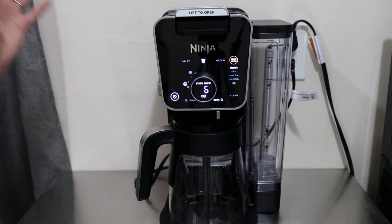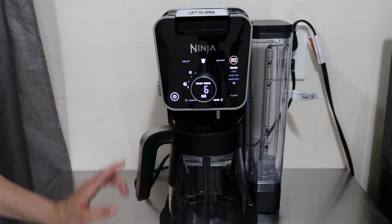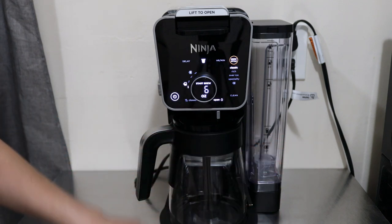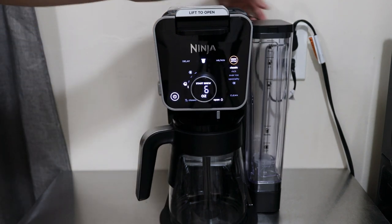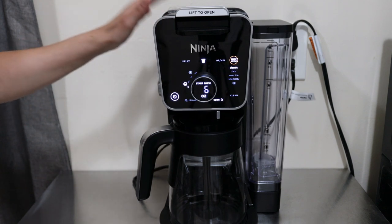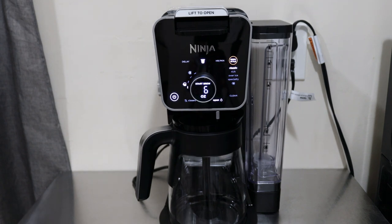In terms of size, it's 11.22 inches in length, 9.75 inches in width, and 15.28 inches in height. It does have a 29-inch cord, and the max wattage output is 1,550 watts. Now the size will change depending on how you configure it, so let me show you something.